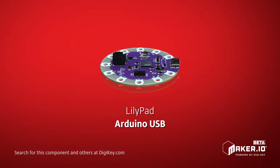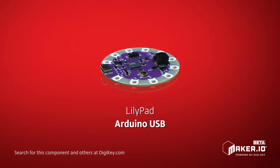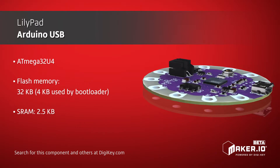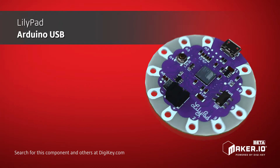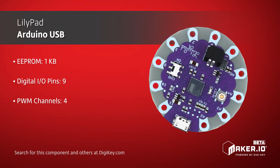The LilyPad Arduino USB is designed for e-textiles and wearable projects. Based on the ATmega32U4, it offers the simplicity and versatility of Arduino. The ATmega32U4 operates at 8 MHz and supports USB communication, so the board can be easily programmed using the micro USB connector. The LilyPad Arduino USB offers 9 I/O pins,